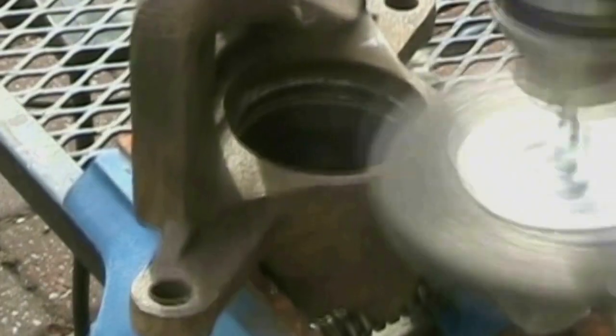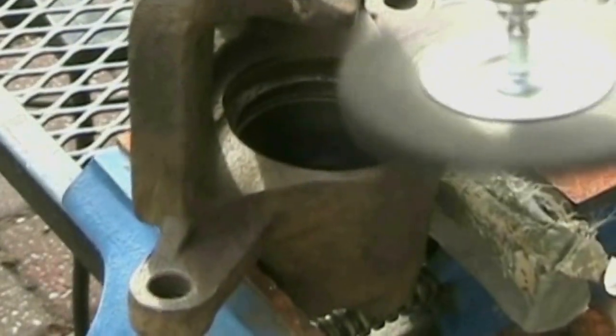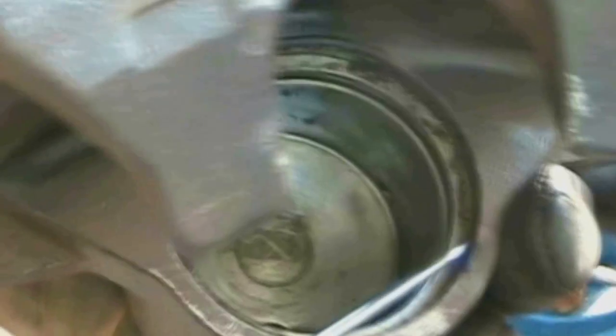Pay special attention to the underside of the caliper where the brake pads come into contact with the caliper's surface. The upper groove is filthy — that's where you lock the dust boot into place using the snap ring. The bottom groove holds the square o-ring seal, so be careful when cleaning. You don't want to gouge the surface.